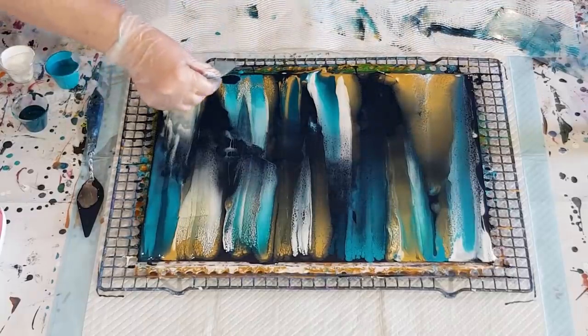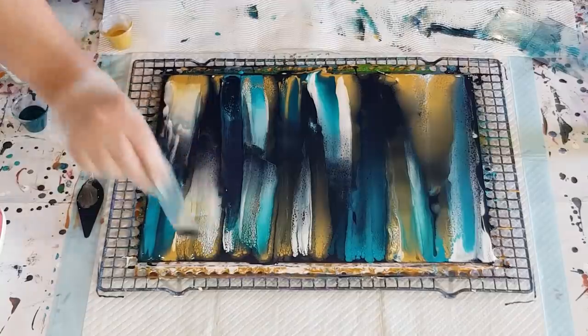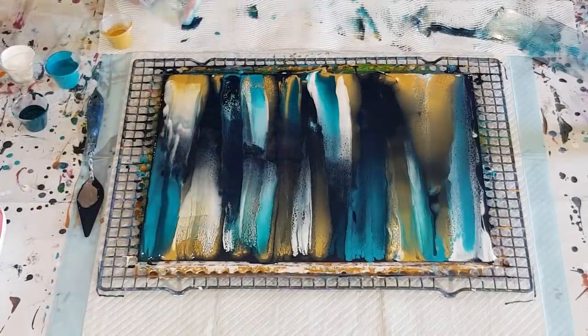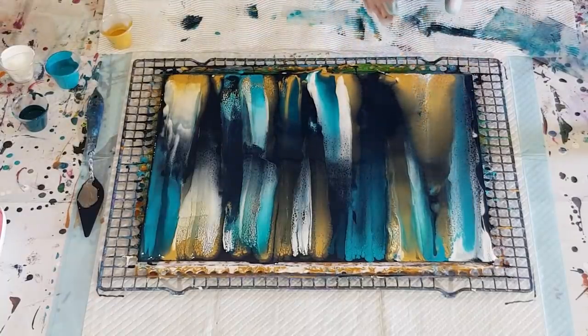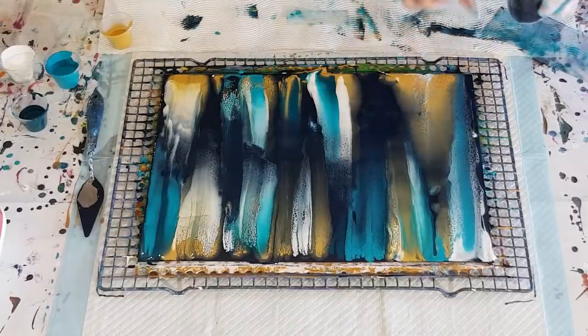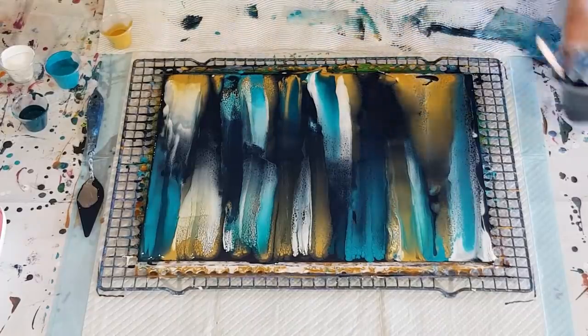Maybe if I put some navy there and then just swipe over it and try to pick up that area I messed up. Oh, that did it — I got it! Okay, now the other thing is there's a big block of gold here.